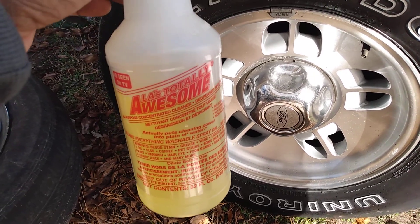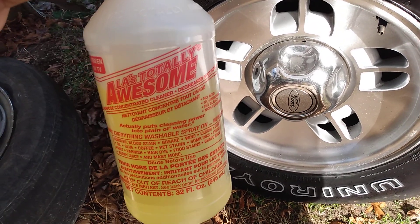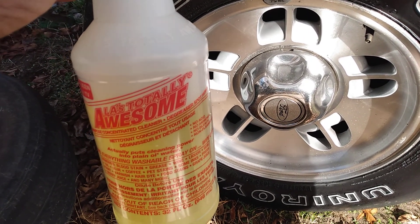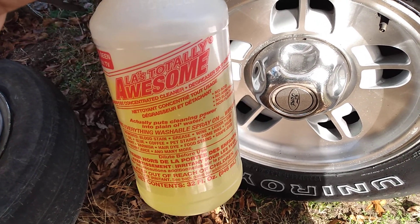Welcome back to the channel. In this video I'm gonna share with you guys one reason why I don't really buy into a lot of those wheel and tire cleaners out here.